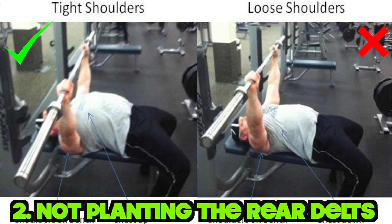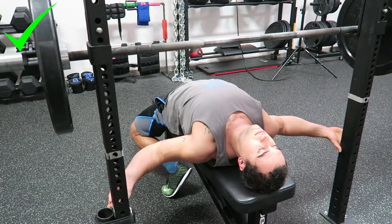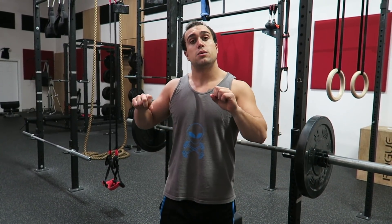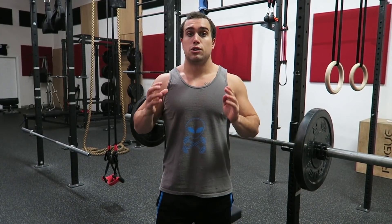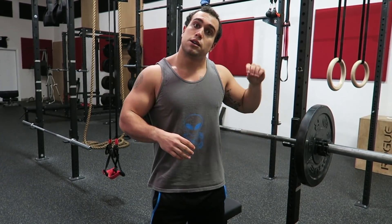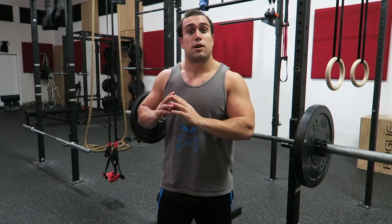Mistake number two is not planting your rear delts into the bench. You literally have to dig your rear delts into the bench to have your upper body as stabilized as possible. This makes your press much more sturdy and puts you at a much stronger mechanical advantage. If your rear delts are not planted into the bench, your upper body could completely shift during the movement and affect your bar path. By planting your rear delts in the bench, you'll have a much stronger and sturdier press.